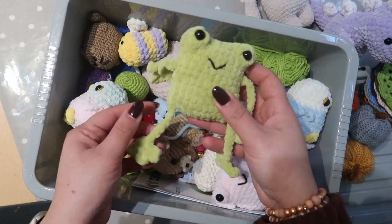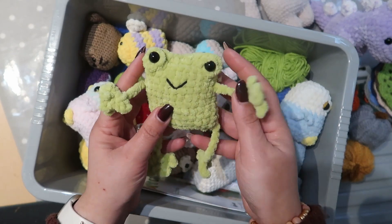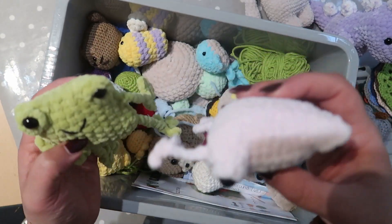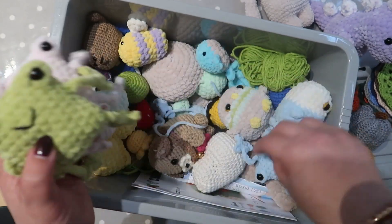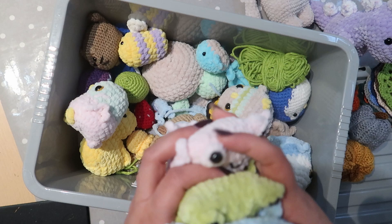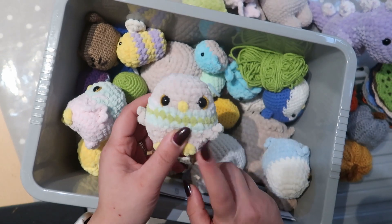I made these frogs — I got a bit hooked on making them because I thought they were so cute. I've got a couple: this green frog is complete, then I've got one in pink. This was a free pattern you can find online. And then I've got another one done in blue, so all three are complete.